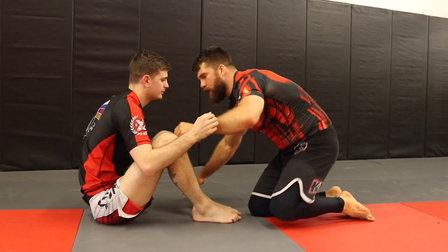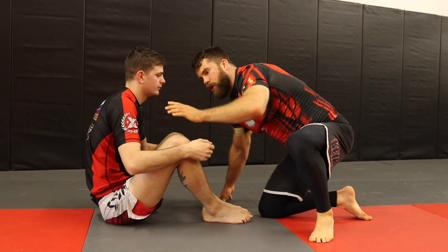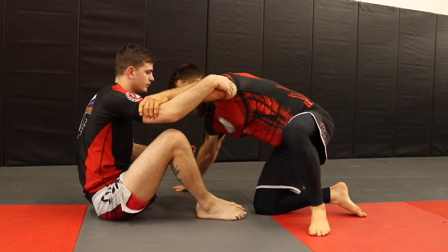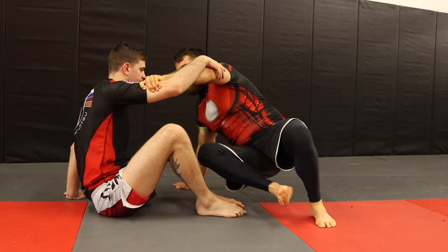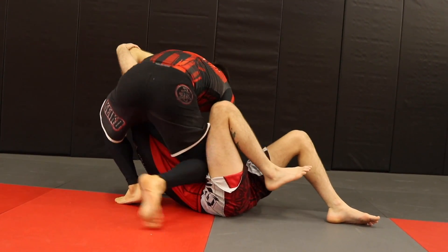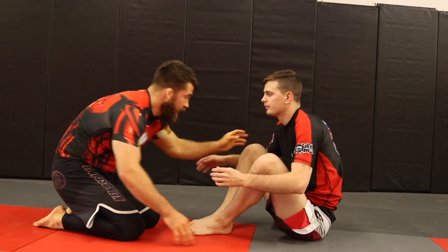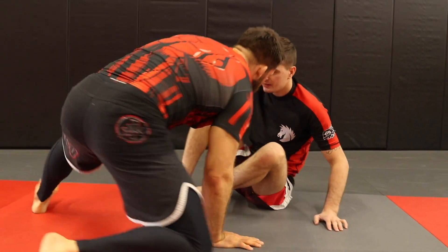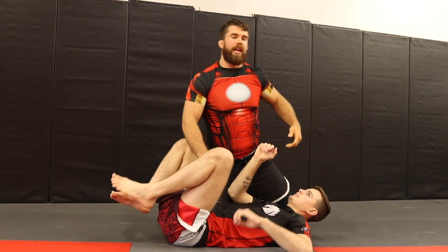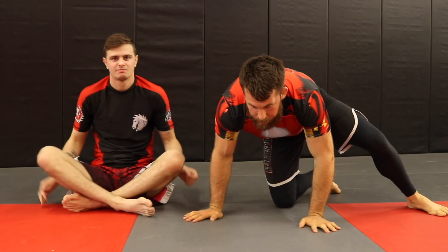The basic way to drill it is just from this position. If you've got the gi on, grab the sleeve; if it's no-gi, get on the inside of the wrist or the bicep. Then open and shoot over right into position. The setup I like to use is: one, two — right into position — and put my weight down. You can be as nasty or as nice as you want when you hit it.